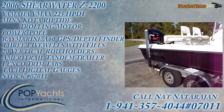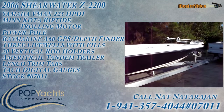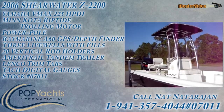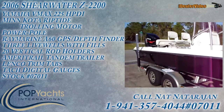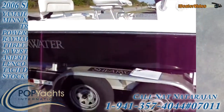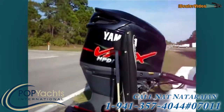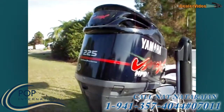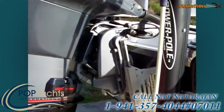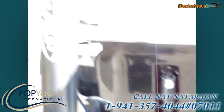This is a 2006 Shearwater 2200Z center console used for bay and flat fishing. This one is decked out with everything you need — an excellent design, got a black hull and a custom t-top, and it comes with a Shearwater trailer in very good condition with disc brakes. It's powered by a Yamaha VMAX HPDI 225 horsepower with no problems. It's got a flat jack plate, Lanko trim tabs, and a power pole.